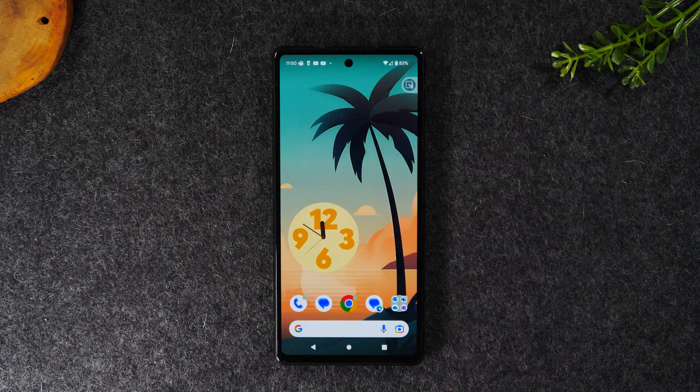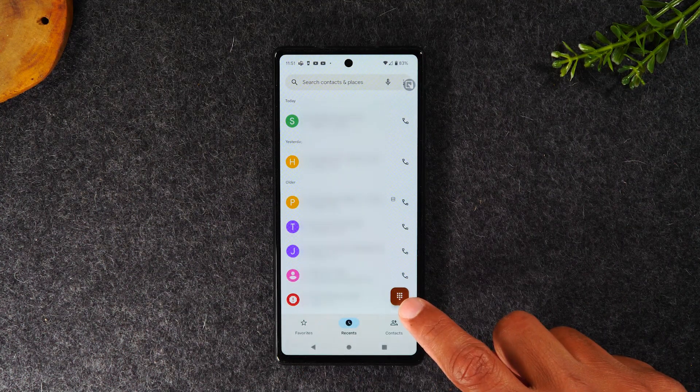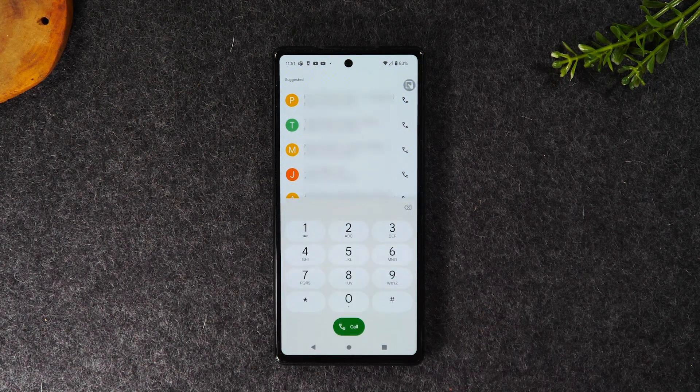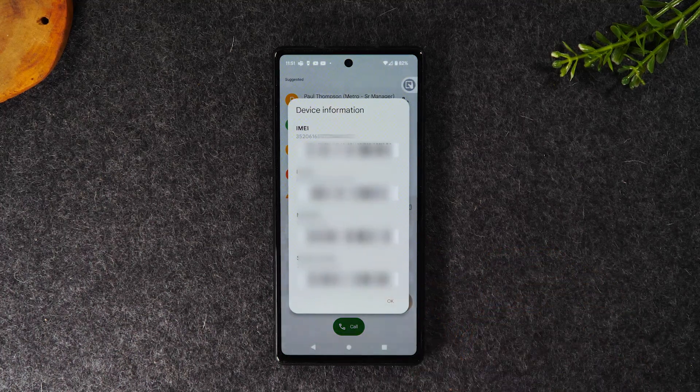The first thing you'll need to do is go to your phone app. Tap on the dialer icon in the bottom right corner and type in star pound zero six and pound. This is going to show us our IMEI information.